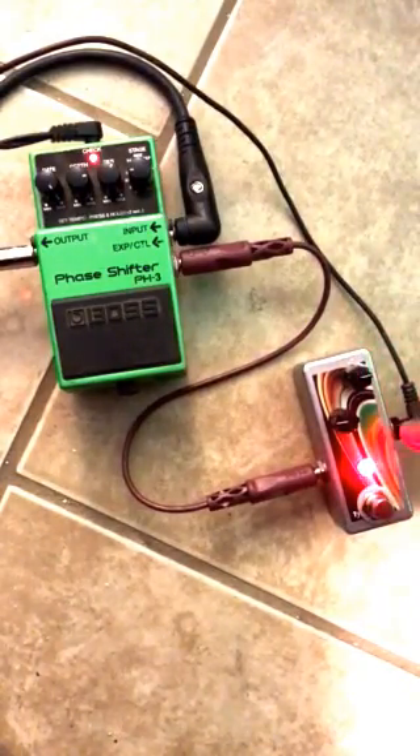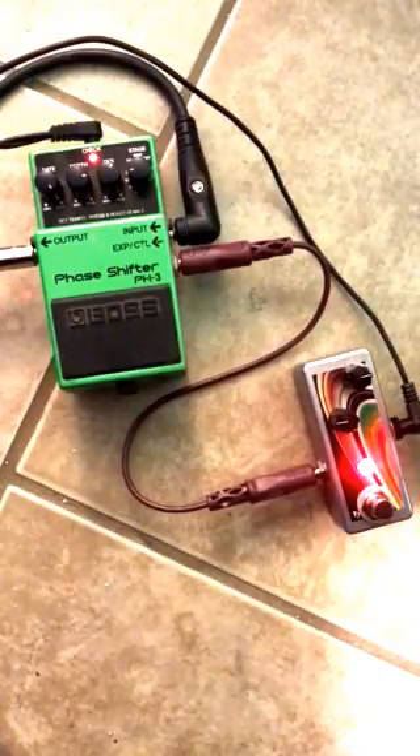Now this pedal is passive, and it only requires power for the LED to work. If you unplug the power, the expression capability works exactly the same.